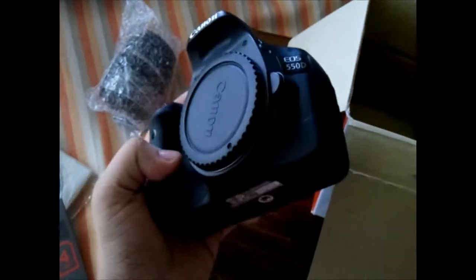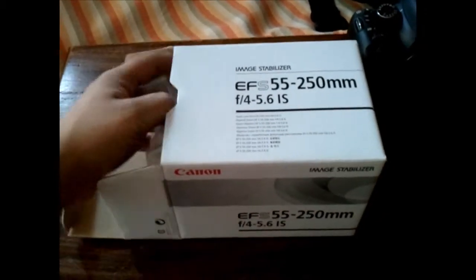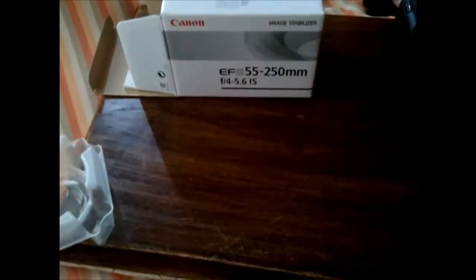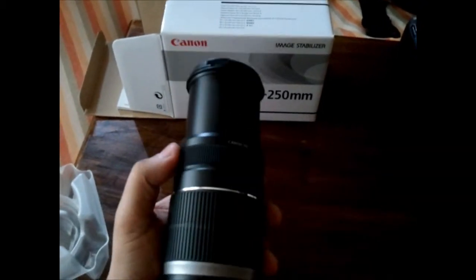This is the Canon 550D. And this is the Canon 55-250mm lens, which comes without a hood.